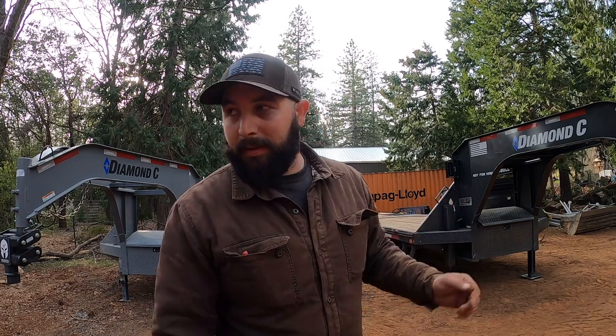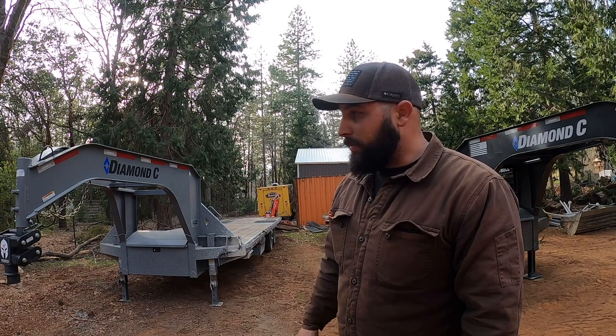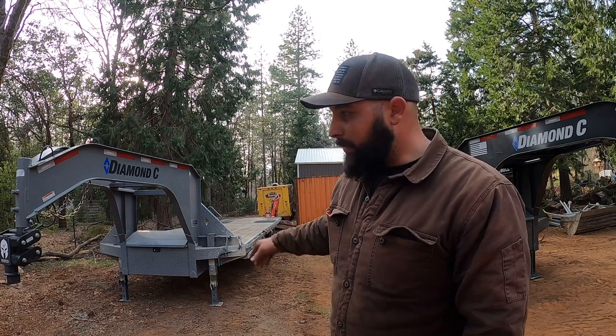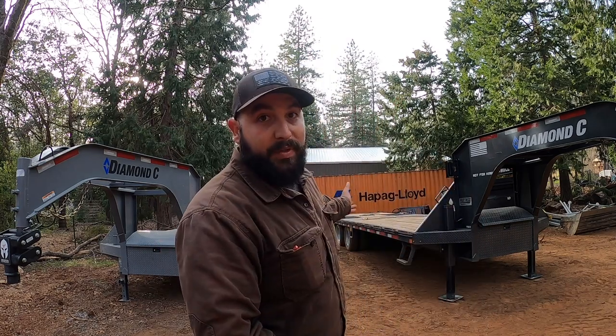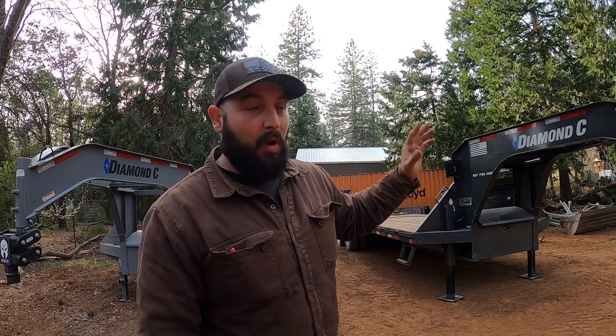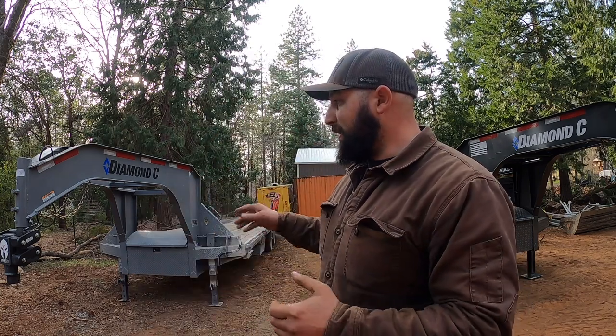Comment down below what you think — I hope I did an okay walkthrough on everything. There's tons more about these trailers at diamondc.com where you can option out everything between the F-Max 212 and F-Max 216. Maybe the 212 is just what you need — or maybe you want the crazy heavy duty stuff. I'm over here towing D3, D4, D5 KXL dozers with my trailer, and I also have a Cat 310 I tow with it — all behind my Ram 3500.